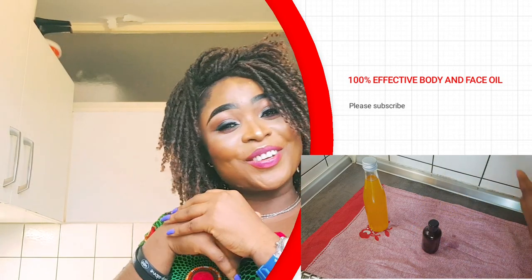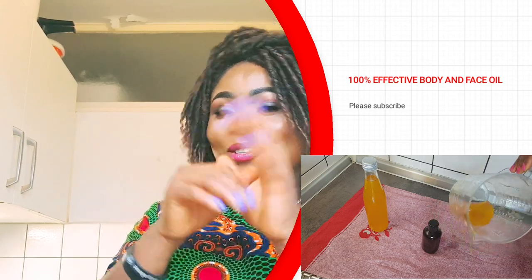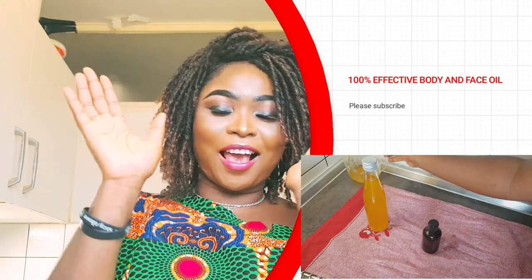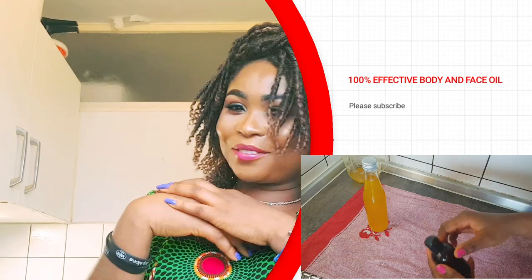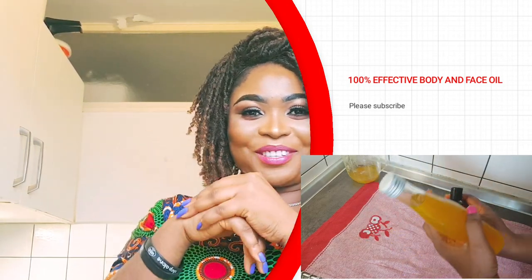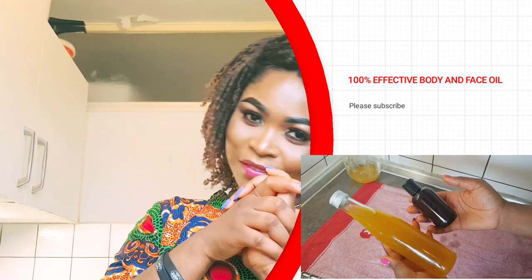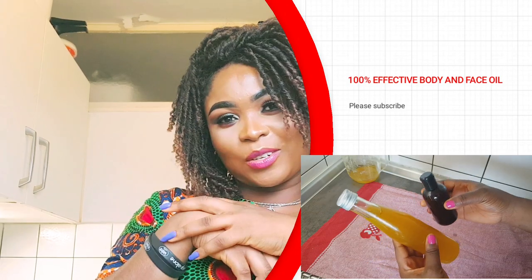To my old subscribers, thank you all, I love you all. You guys wanted to see my face today, so I'm here with my beautiful self — I just came back from church. So guys, let's jump into the video.